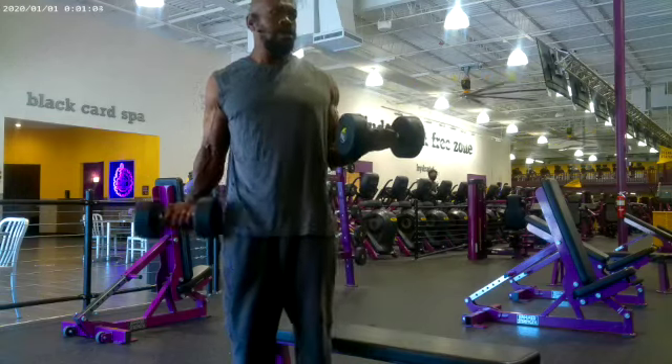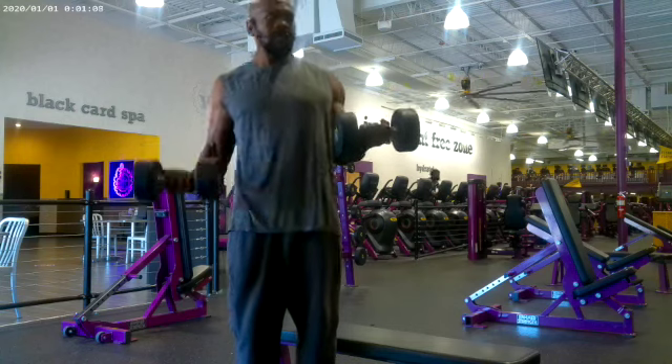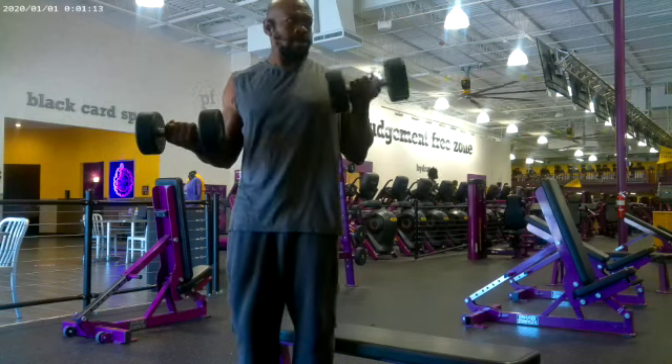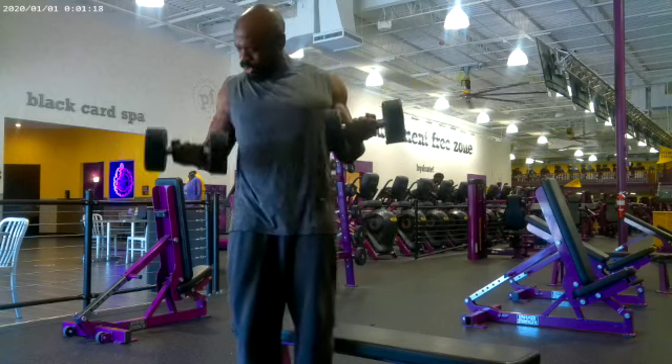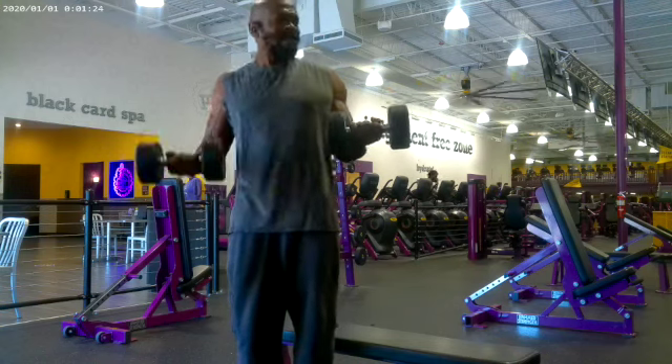These are called static curls. They're called static because while you're curling with one arm, you've got the other arm stationary, which is known as static. These are good moves for biceps. I just did like three sets, ten with each arm.